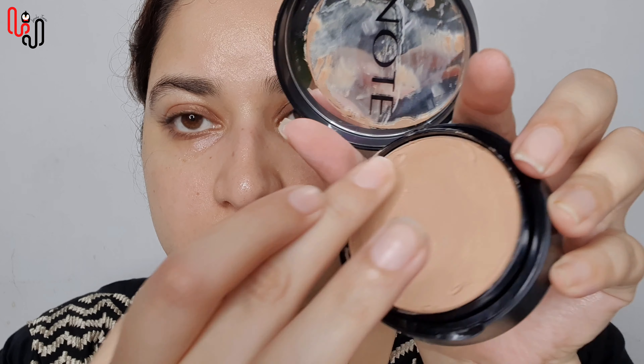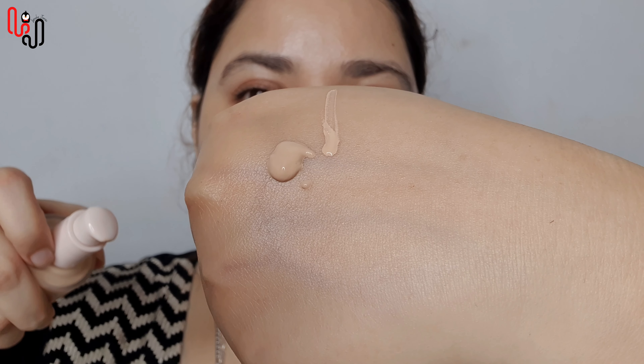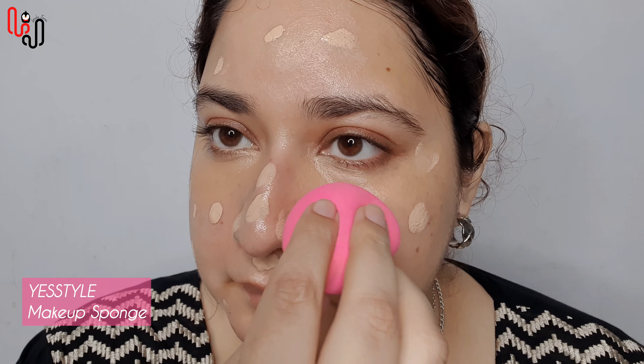Now I am applying a thick foundation over my dark circles and blending it with my finger. Then I am applying foundation — first I am going to tap the foundation on my skin, and then using a beauty blender I am going to blend everything.